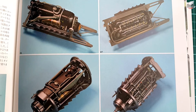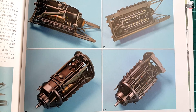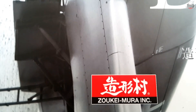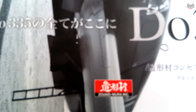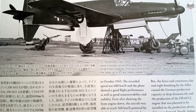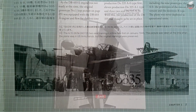Of course, the other concept notes from Zoukei-Mura for their other kits are available and they look very much like this one here — full of useful information and knowledge for those who don't have the opportunity to visit surviving aircraft themselves, but rather count on books, videos, and pictures to complete their projects. For each Zoukei-Mura kit this is a must-have, and for kits of different scales made by other manufacturers, this can be used as well.